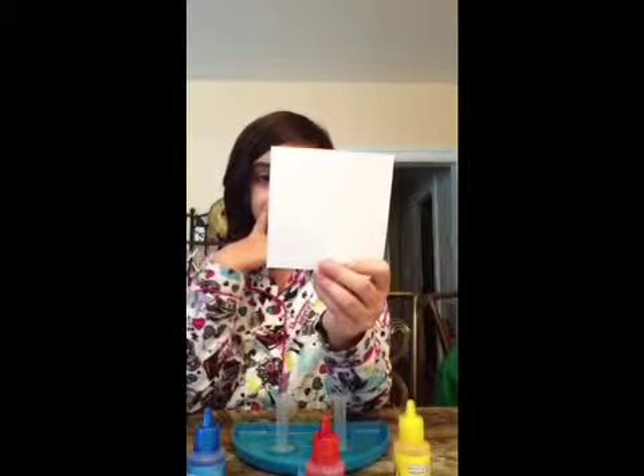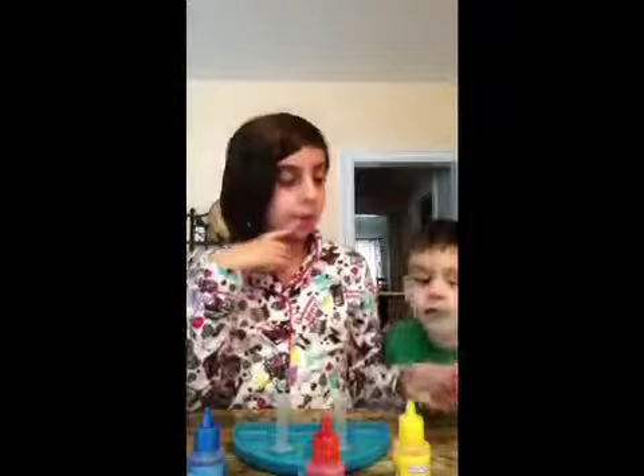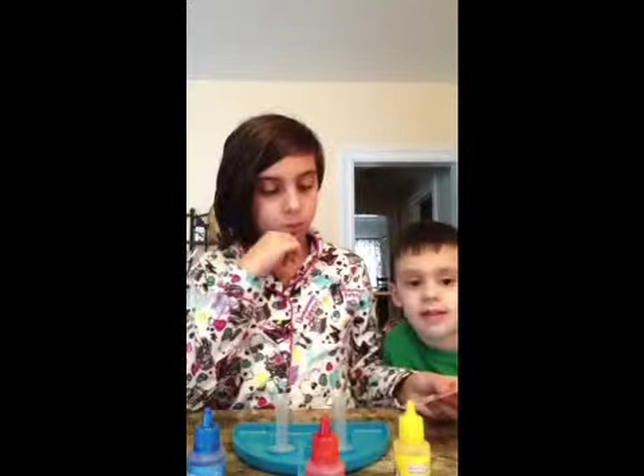Now let's see what color I'm going to make. Make diamond blue? I'm going to make green. What color should I make? Green.